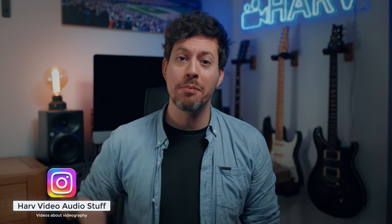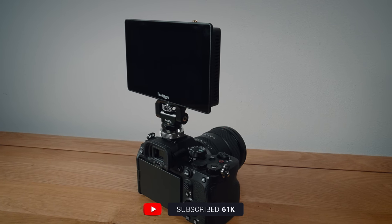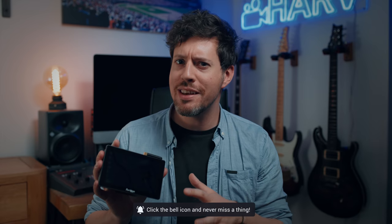What's up my friends, welcome back, you're watching Harv Video Audio Stuff and in this video I'm checking out the Portkeys LH5P 5.5 inch on-camera monitor. It's a monitor that I've seen a lot of people using paired with higher-end cameras like REDs and the fancier end of the Blackmagic range. It's not outrageously expensive either, so I wanted to see what the fuss was all about.